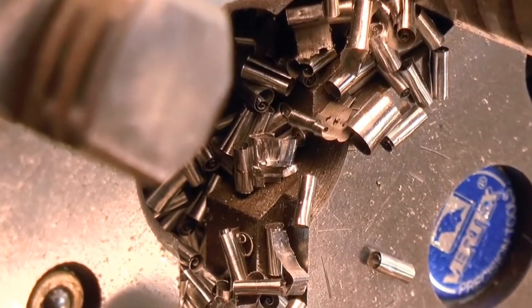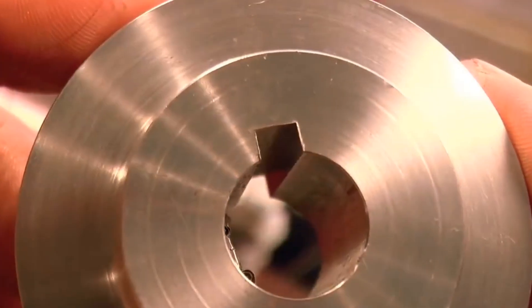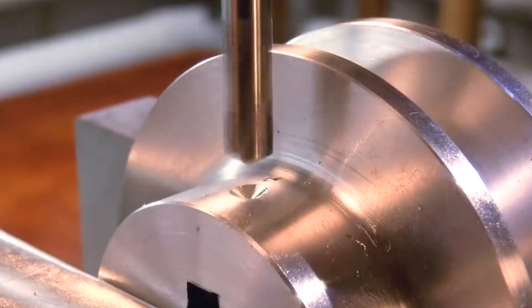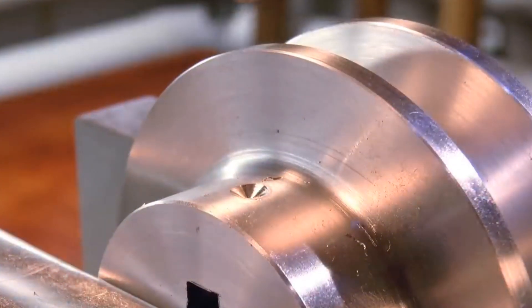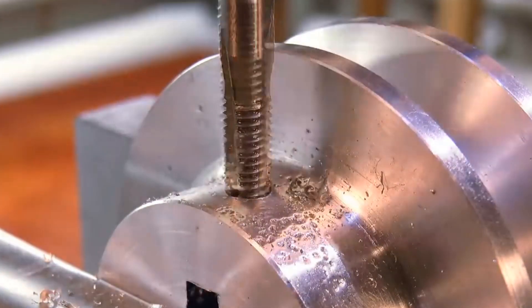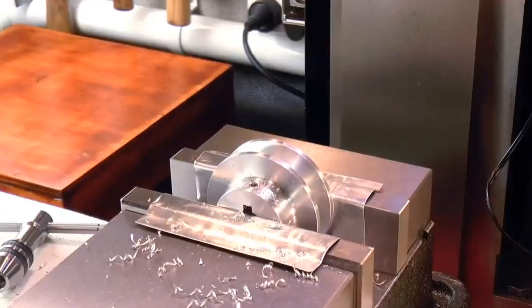Lathes are used in many places, like making parts for machines or even musical instruments. They're really good for making round things like screws or pipes, and they can make each one look exactly the same. This is important for things that need to fit together perfectly.